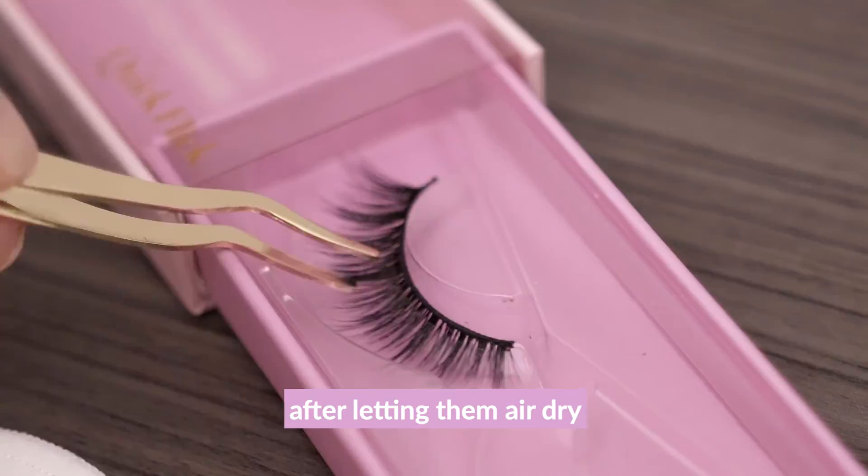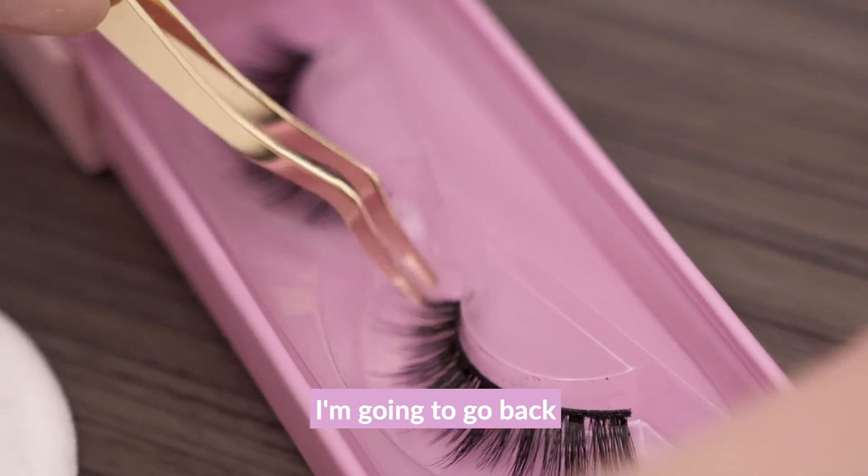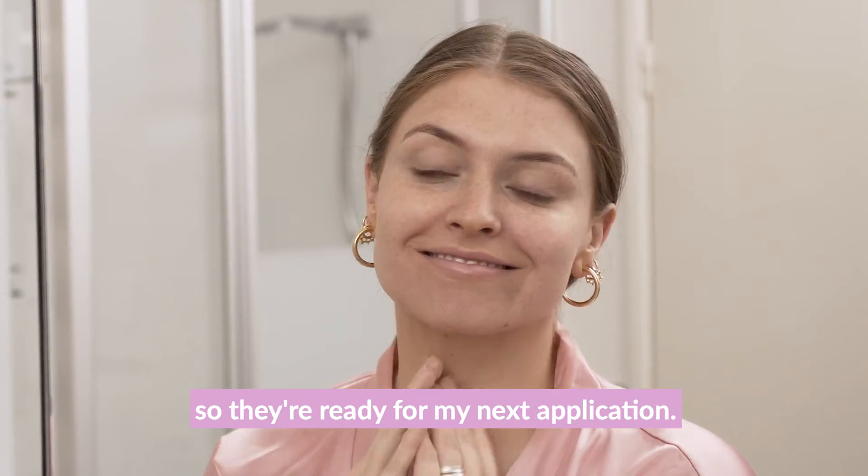Going back to my lashes after letting them air dry, I'm going to store them in their original box so they're ready for my next application.